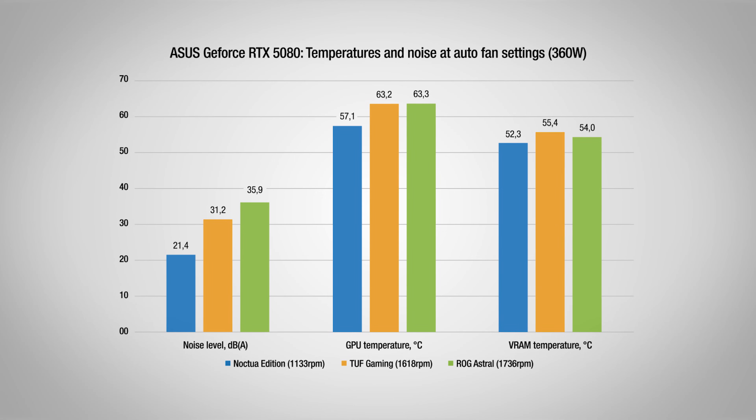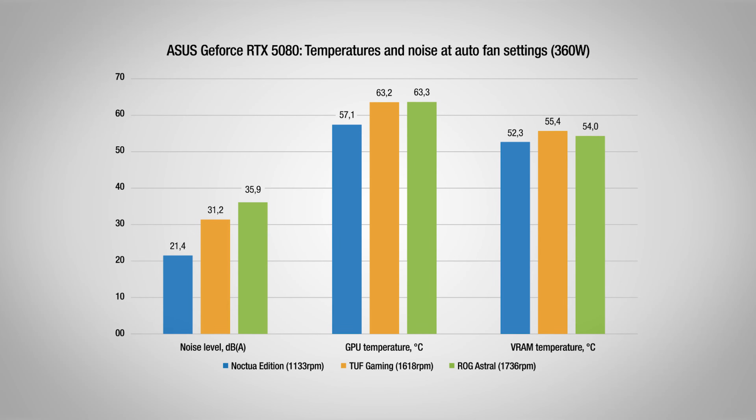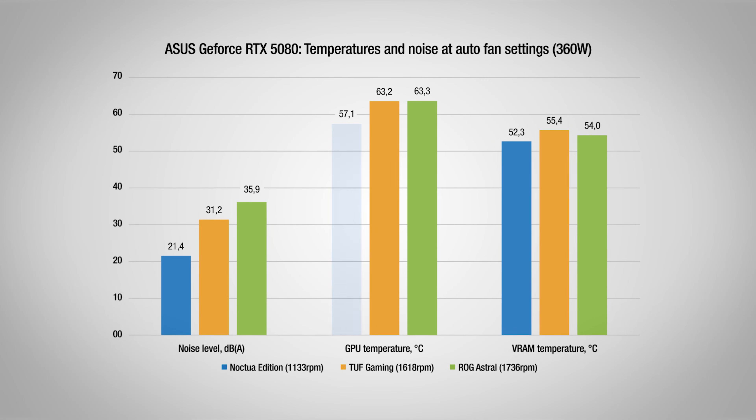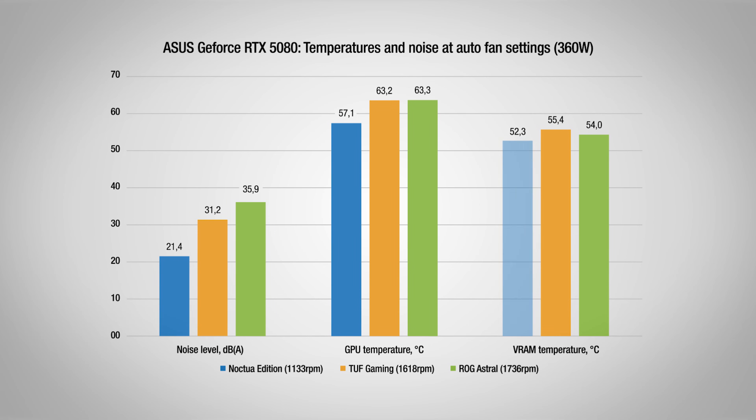Remarkably, this acoustic advantage does not come at the expense of cooling efficiency. The Noctua Edition achieves a GPU core temperature that is 6 degrees Celsius lower than the ROG Astral, and additionally, its VRAM also operates almost 2 degrees cooler.